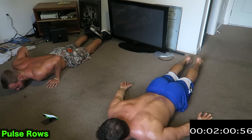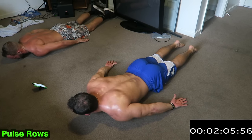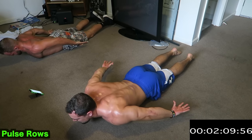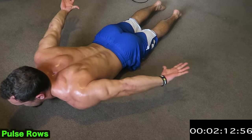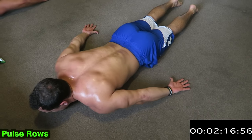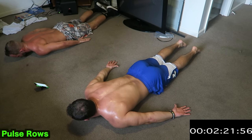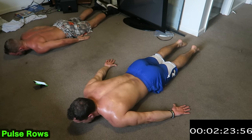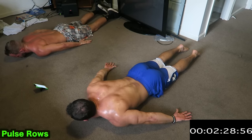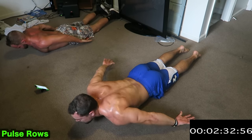Turning around right into the pulse rows. Palms up — keeping those shoulder blades up, shoulders off the ground, squeezing those lats, feeling the pinch everywhere. Palms up — very important. Two more exercises after this already. Over halfway with the workout — keep pushing.